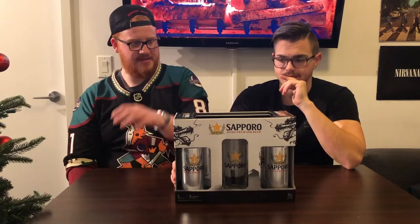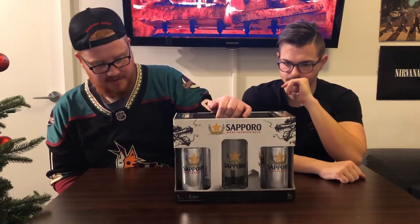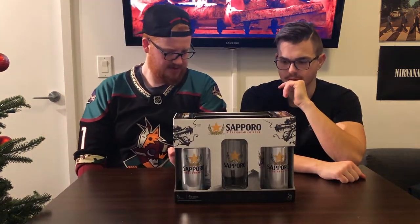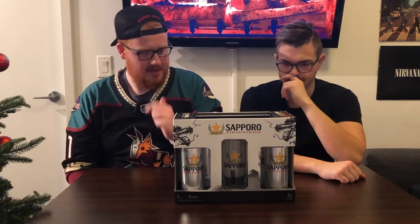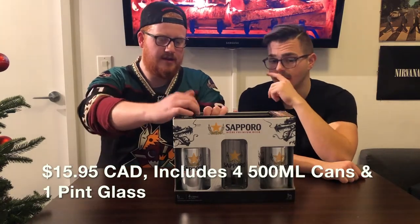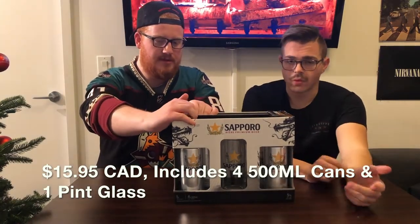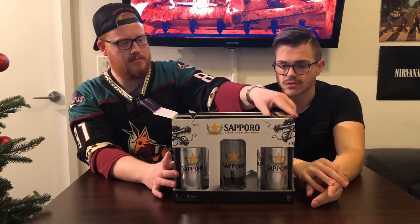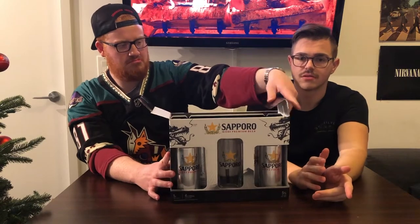Gift pack number one — we have a Sapporo kit. In this we got one glass and then four 500 milliliter cans, four tall boys. This was $15.95 Canadian at the LCBO. We had a lot of options for gift packs — there's more than the three that we just chose. These are just the three that kind of stood out to us.